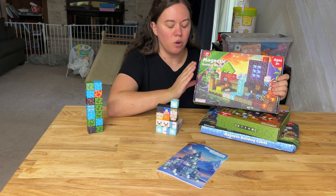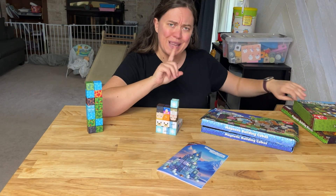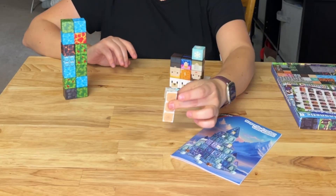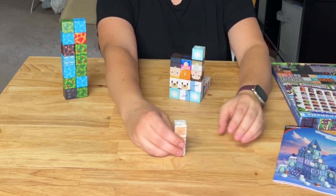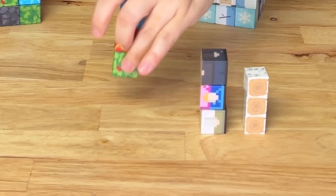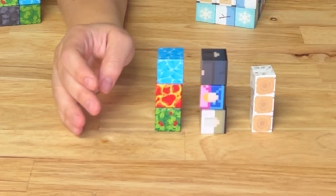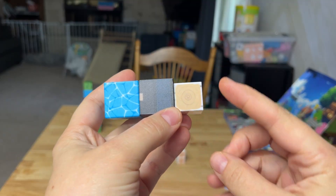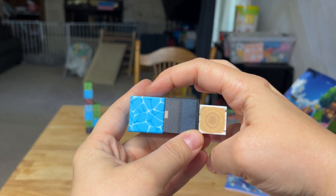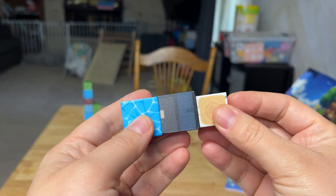The first thing I noticed when I opened the Magnaverse ones is they're a lot smaller than I was expecting. In comparison, when you first look at them versus the others, you can instantly tell there's quite a difference in size. Here's a close-up: the Magnaverse, then the Gobidex, and then the Kudu ones. You can see the Magnaverse are quite a bit smaller.